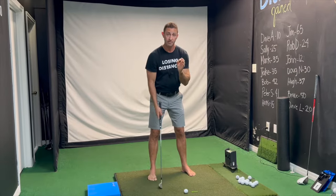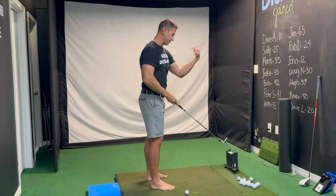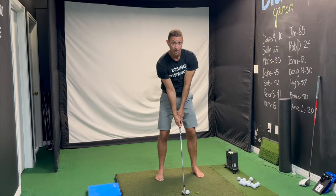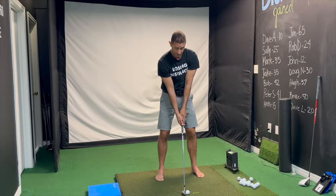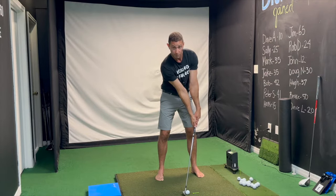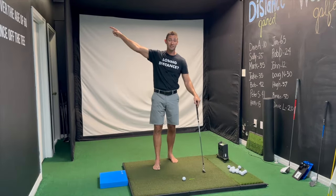The most common thing I see with amateur golfers — everybody I've worked with over the years — when I do slow motion video from this angle, the most common thing I see is that at impact the belt buckle, hands, and club head are all in perfect alignment. From here it is almost biomechanically impossible to hit down on the golf ball.